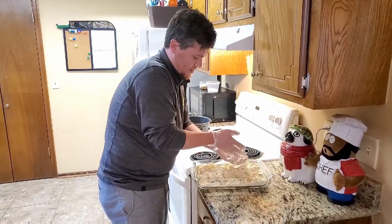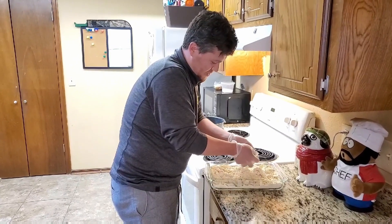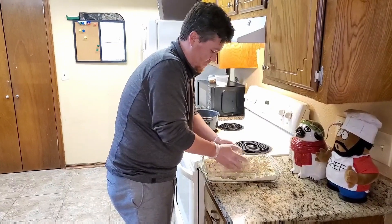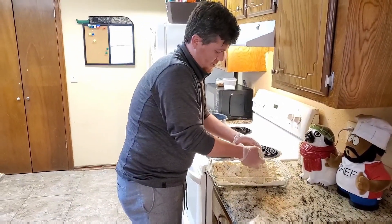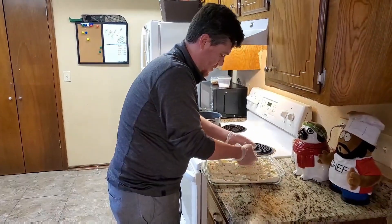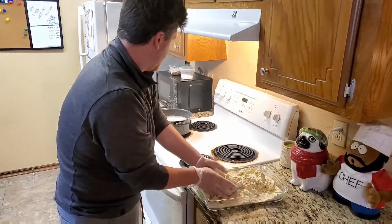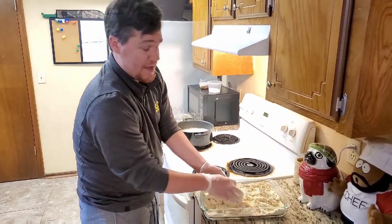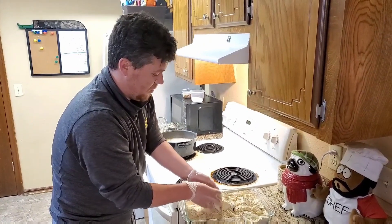I'm shaking off quite a bit of the cornmeal dredge. If there's a lot of excess flour and cornmeal it'll burn the oil, and then your okra will taste burnt when it's ready — that's what we're trying to avoid. This will bubble pretty good, so you don't want to have more than about half full in your pan, otherwise it might overflow.